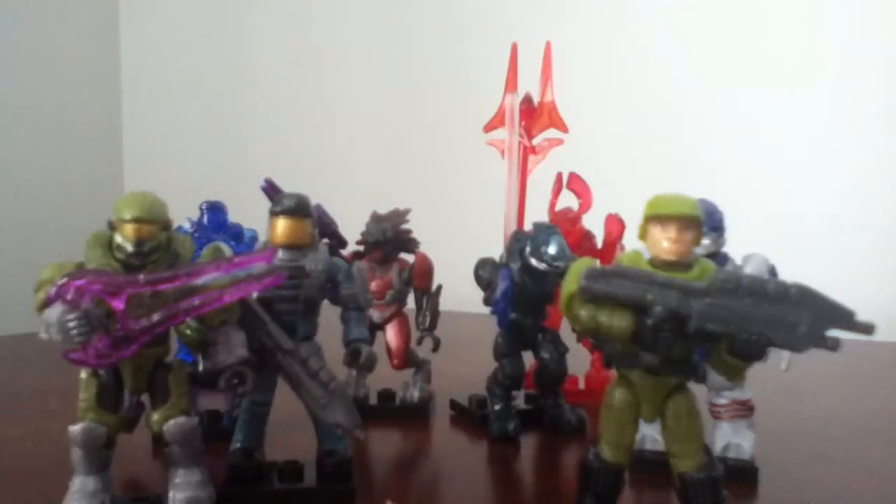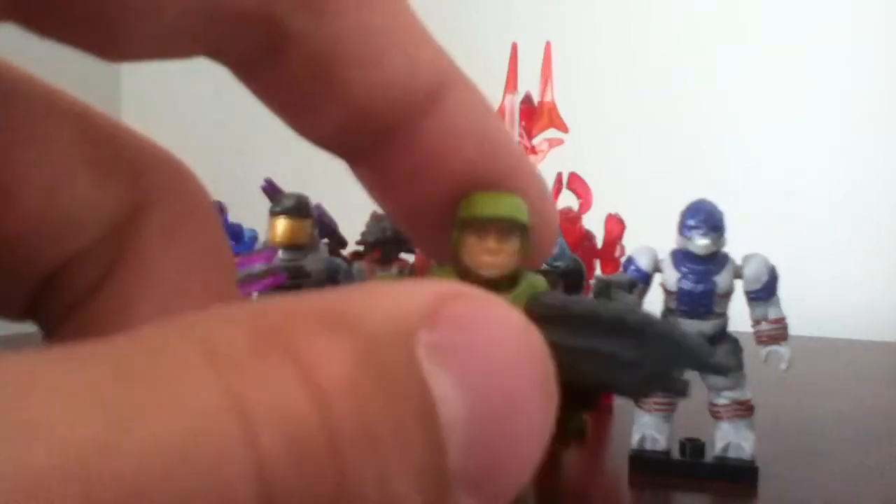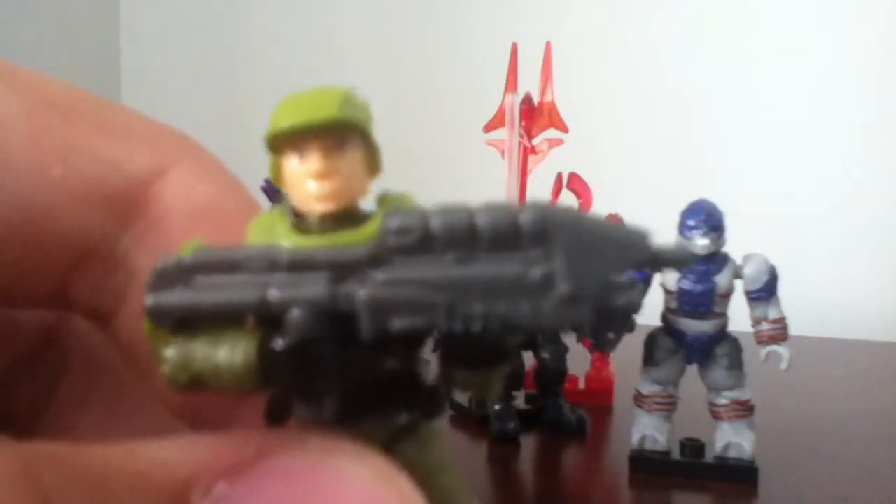Next is the Halo 2 Anniversary Marine. I really do like this figure. I like to army build marines, because they're the best. Let's see the face — sorry if my camera cannot focus that well. He does come with a light gray assault rifle. And his overall color is green, and he does come with a base plate.